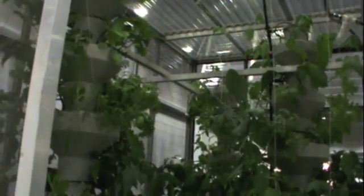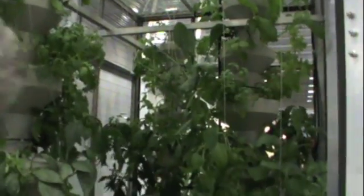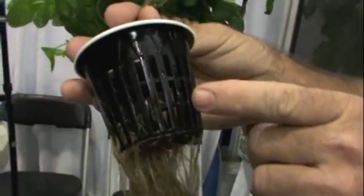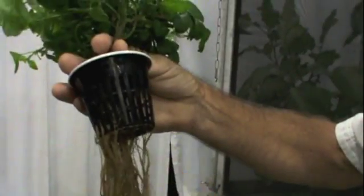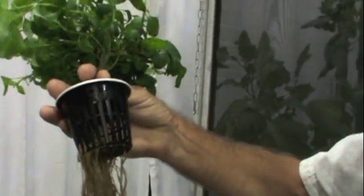One thing I'd like to show you — all that is, is a cutting. And this root system has developed from that in three and a half weeks. If this plant was growing in the ground, they would have a root system about like that. Since the root system is the equivalent of the mouth of the plant, that's why our plants grow 45% faster, have so much better taste, and much better aromatics.